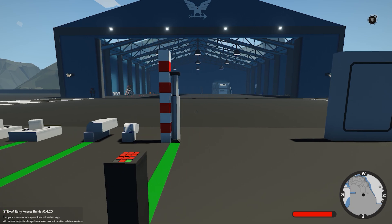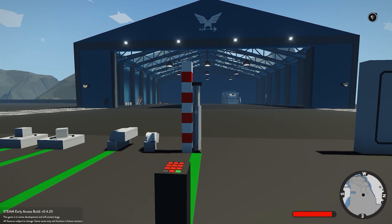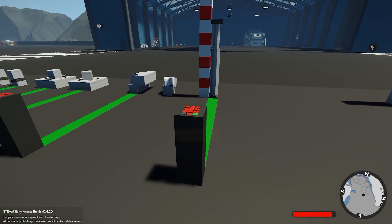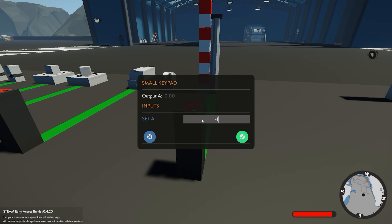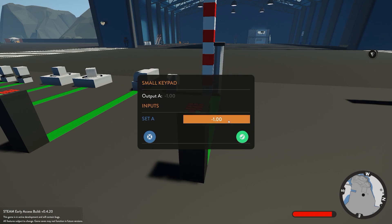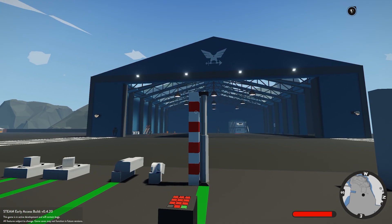Next we have the piston. The piston itself has a minimum retracted block size of five blocks and can extend to a maximum of nine blocks. If you give it a number value of minus one, it's going to retract fully to five blocks, and a value of one will extend it all the way to nine blocks total.